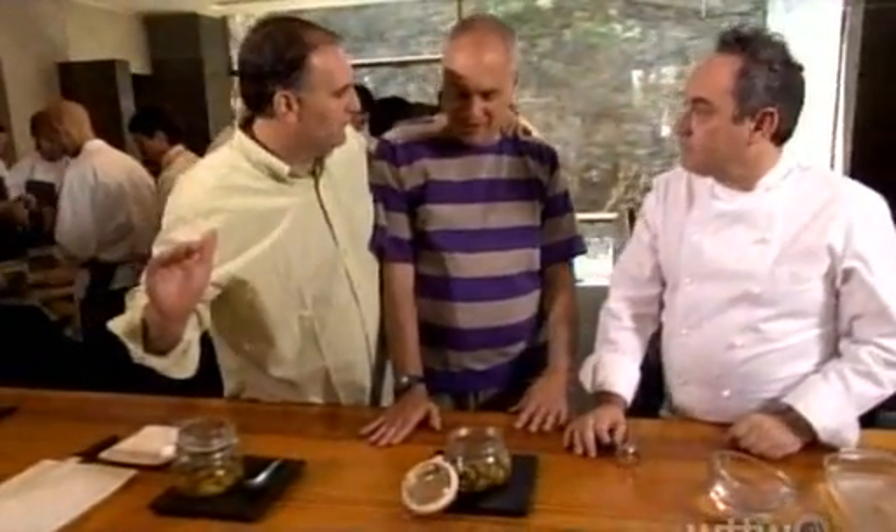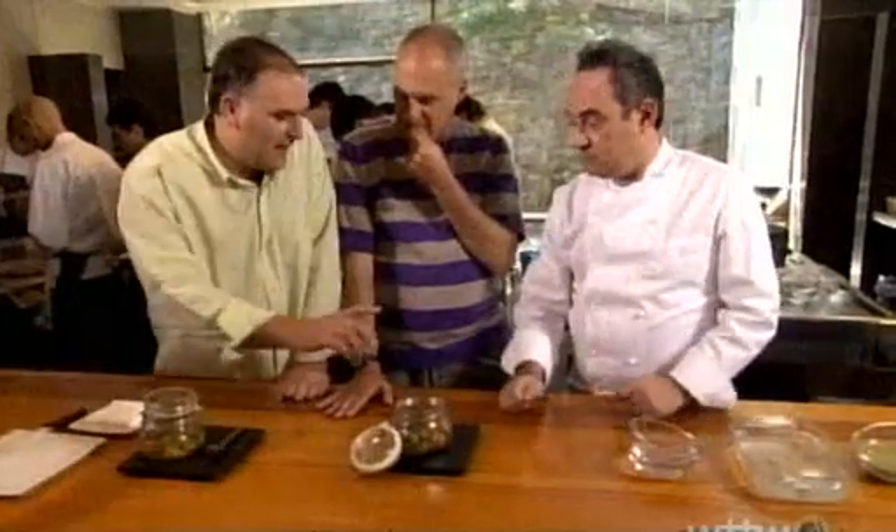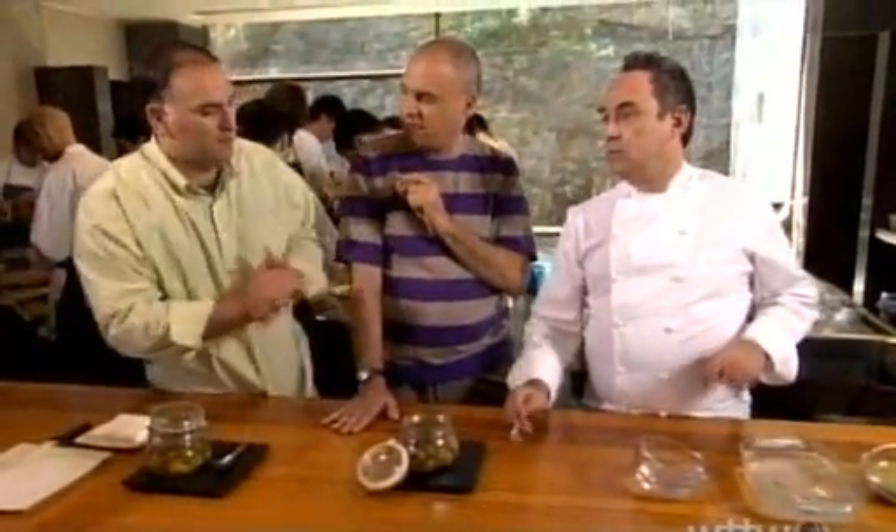Mark, this may seem obvious, but first you need to have a very, very good olive. And this is what we have right here. Every season, they do a tasting of 10 or 12 olives to decide which one is better.